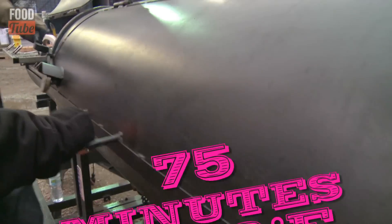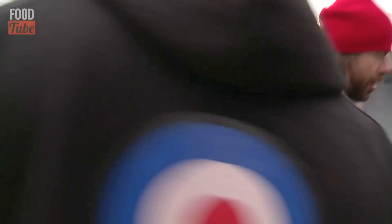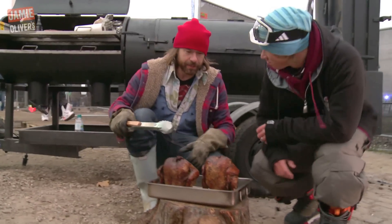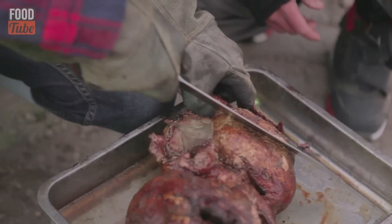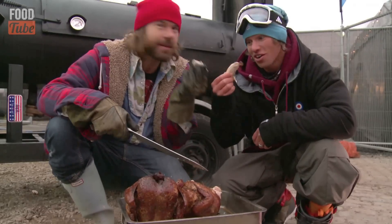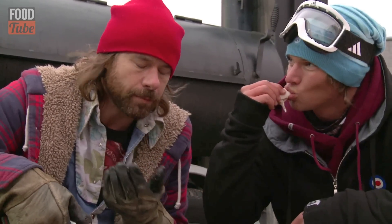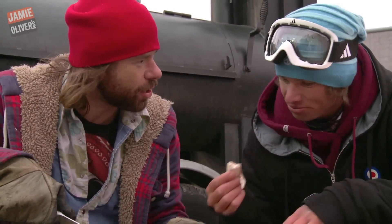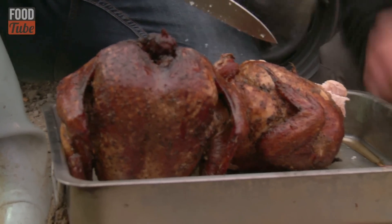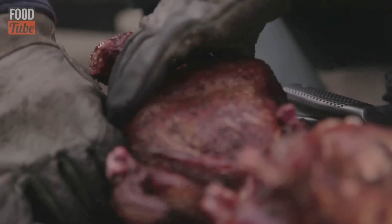Alright Nate, do the honors. There we go. Now you should actually let these rest for about 10 minutes, but I'm hungry. He wants the skin too. Ready? Oh my gosh. That is unbelievable. You can taste the pepper and the salt, the nice olive oil rub and a bit of thyme in there. And then it's just moist the whole way through. So moist, so juicy. Alright, now let's do the Coke can chicken.